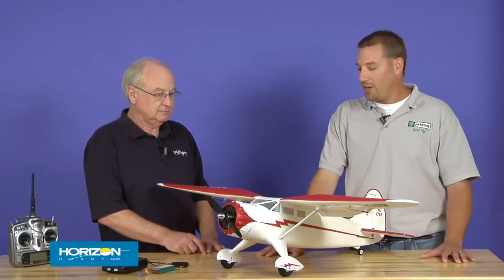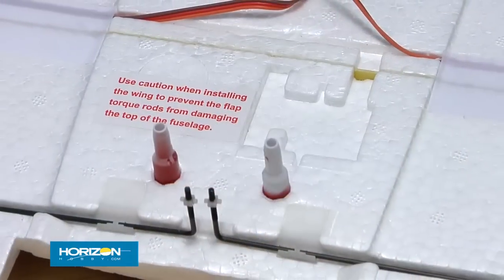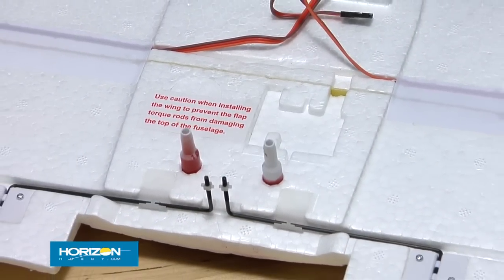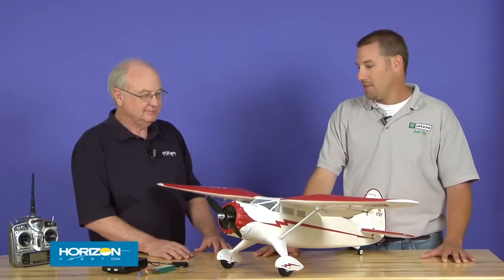The way it comes out of the box is a full four-channel airplane. One thing we've added is the ability to easily add the flap option. All the hardware is included — all you have to do is add the servo. There's a nice little pocket on the underside of the wing where you can just install the servo. In a matter of 15 minutes, you've got the full flap option. It adds to the scale features and the flying, but the great thing is it's not needed — it slows down nicely even without the flap option.